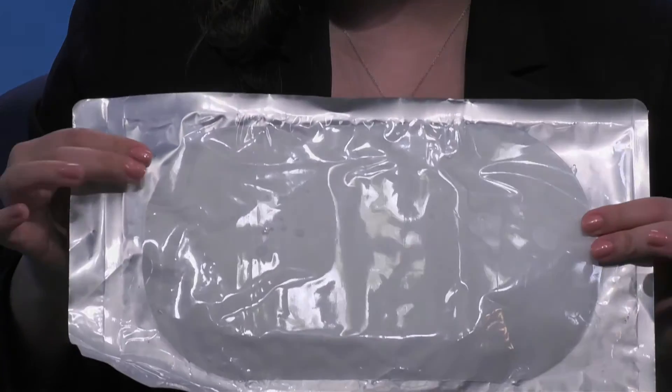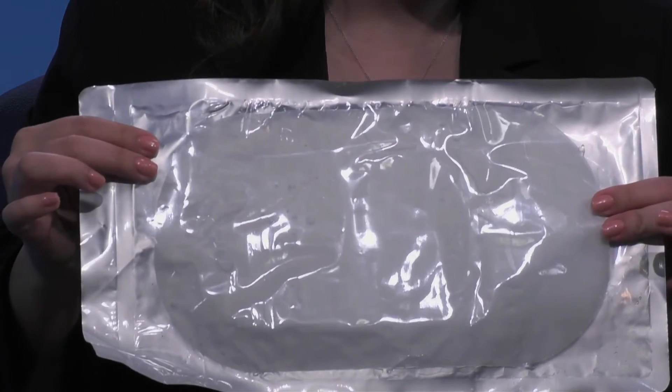We also use this sticky pad, which gets applied to the patient's skin prior to treatment. I apply it to the patient and then attach the applicator right on top of that — and that's how we CoolSculpt.